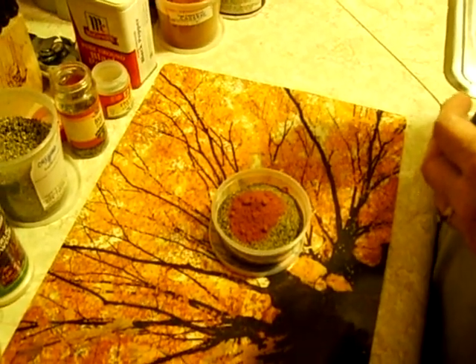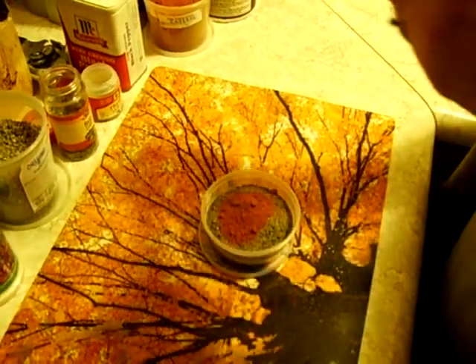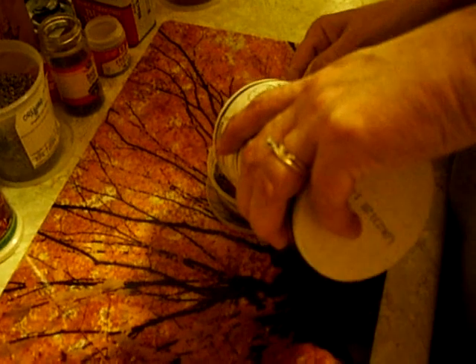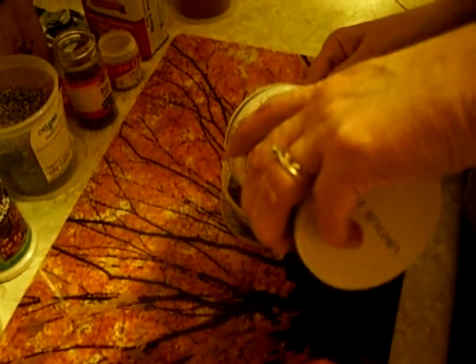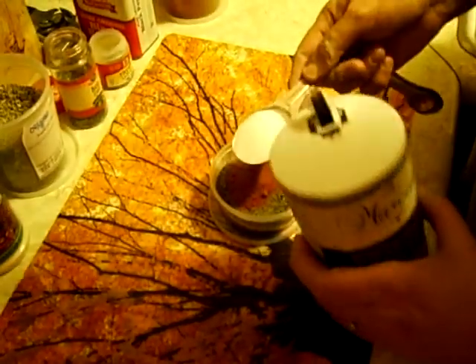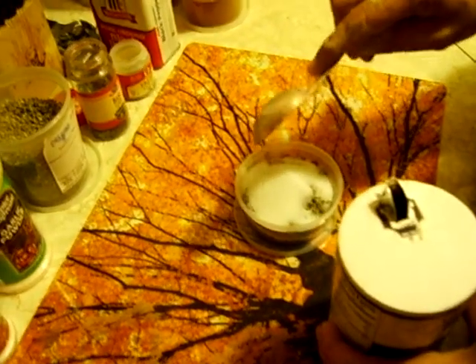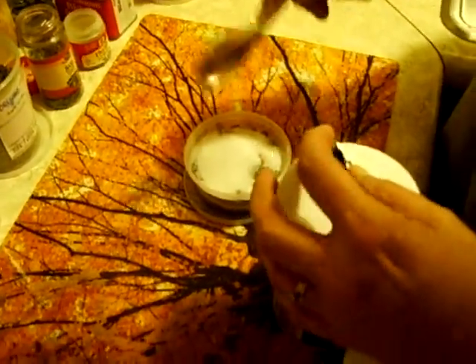Make that one tablespoon of salt. I just use table salt. Some people like the pink Himalayan sea salt — whatever you like, whatever you want.